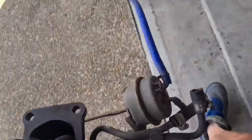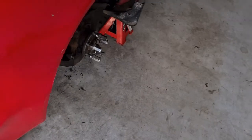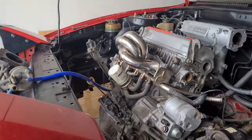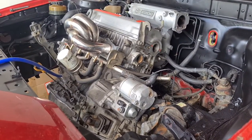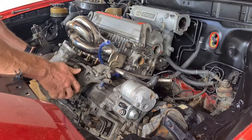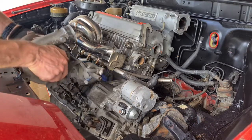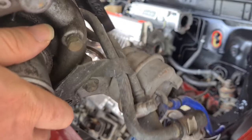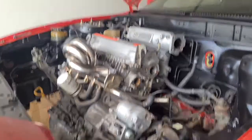These old Toyota turbos are heavy. I'm just going to put the camera on a stand so you guys can watch better. Let's sit this on and — you can see there — it's not going to go. We have the wastegate actuator here... actually the wastegate actuator isn't in the way of anything.